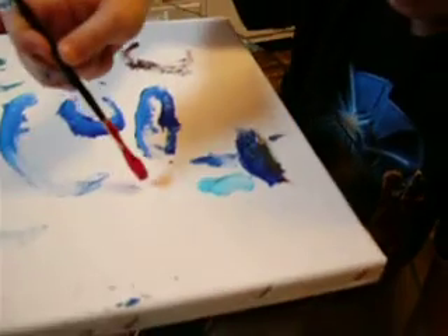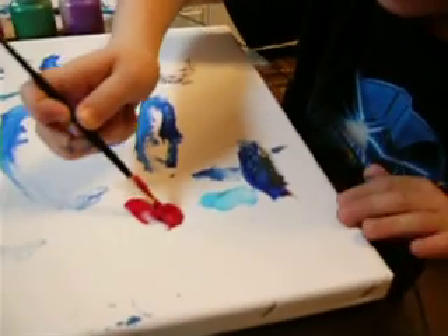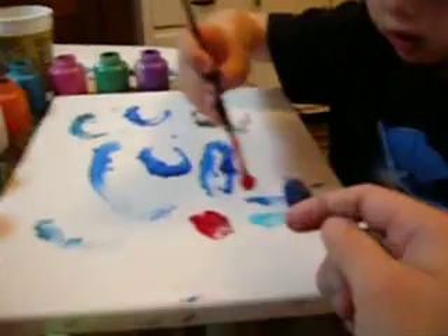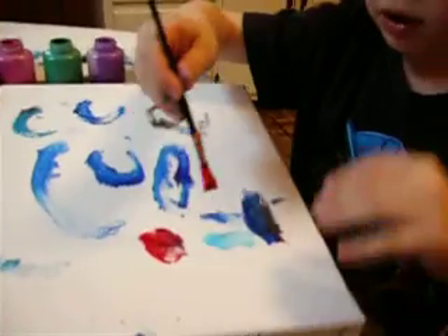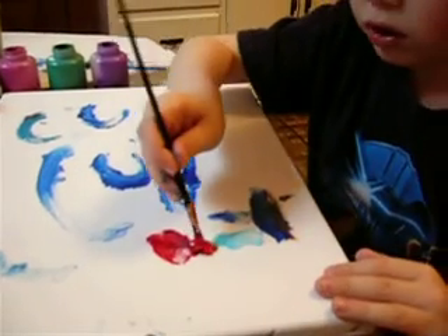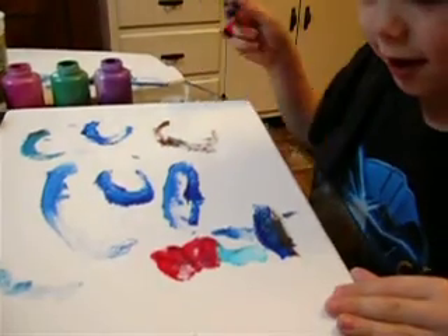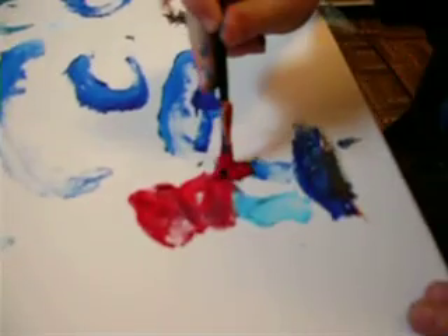There's his other leg. And this is going to be his red face. His red face, huh? There's his red face. Good. You just need to make a little body right there, don't you? And there's his stomach. And that's it. Isaac, that looks very good.